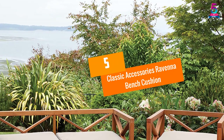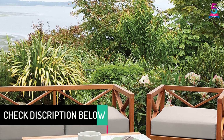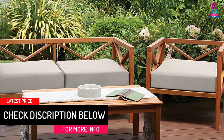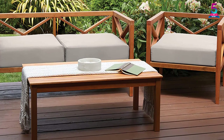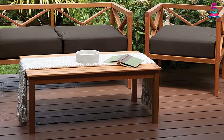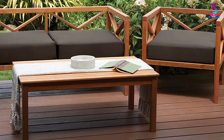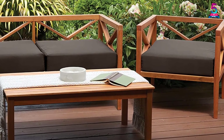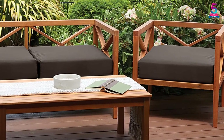At number 5, the Classic Accessories Ravenna Bench Cushion. Packed with features, this product will definitely not fail to impress you. The cushion makes use of an exclusive Gardel one, which uses solution dyed woven polyester. This combination brings many benefits, including a protective water-resistant coating and a laminated backing which can repel water, making it a great option even for damp places or to take care of sweat. Furthermore, it has three layers of foam, giving you a total of 3 inches of thickness, so you have a comfortable seat to sit on.